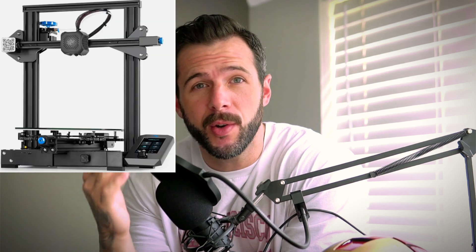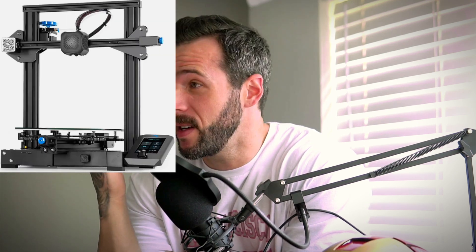So you want to print out the Iron Man helmet, but you have a small print bed. I will show you how. In this video, we're going to go from start to finish on how I printed my Iron Man helmet on my Ender 3 V2, which has an extremely small printing space. I'm going to keep this video short and simple and get right to the points. The beginning is going to be the printing process.